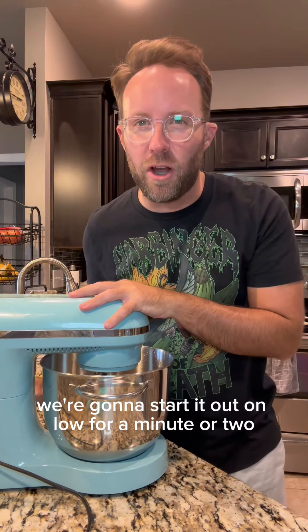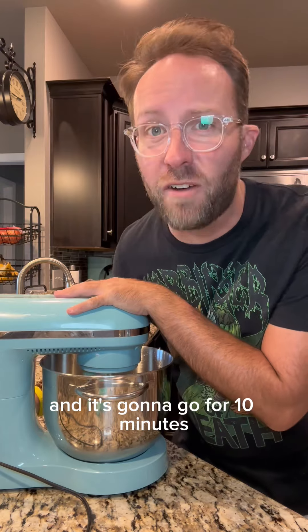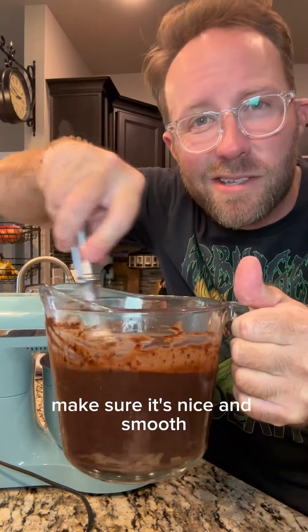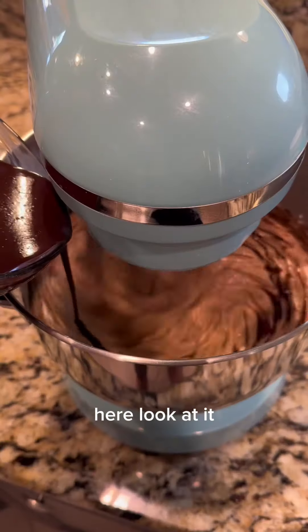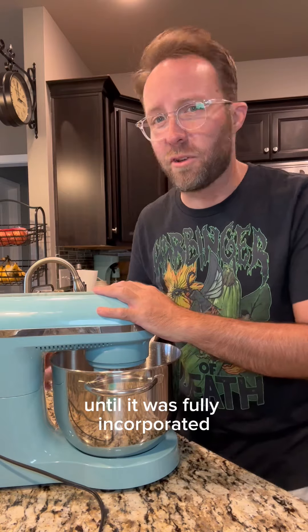We're gonna start it out on low for a minute or two, and now we're gonna crank it up on high, and it's gonna go for 10 minutes. Stir up your chocolate and butter mixture, make sure it's nice and smooth. It's been 10 minutes — we're gonna slowly pour this into the mixer. I let it go just a few more minutes until it was fully incorporated.